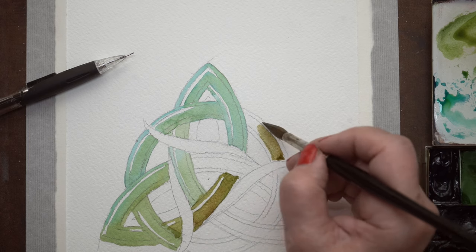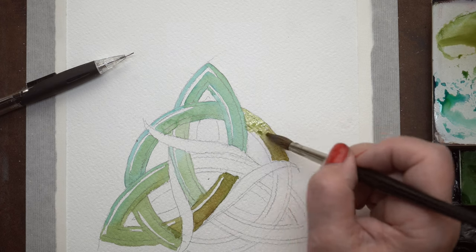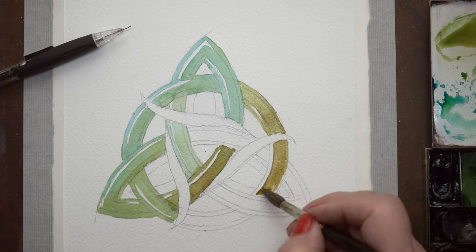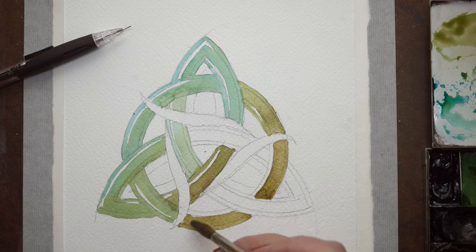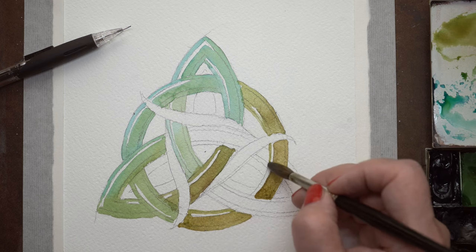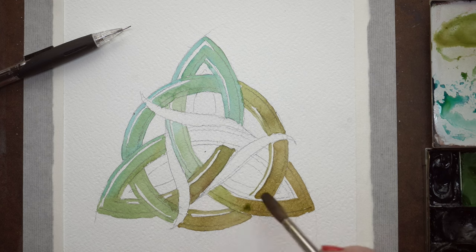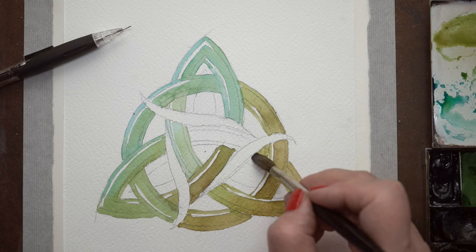For my green I started using some sap green and mixing a little of it with the turquoise color in the top section. As it gets down to the bottom section I started pulling in some transparent red oxide, which gives it more of that rustic brownish-green feel so it looks a little vintage in the colorway. I just continued moving around all the different shapes, letting the colors transfer from one to the other.